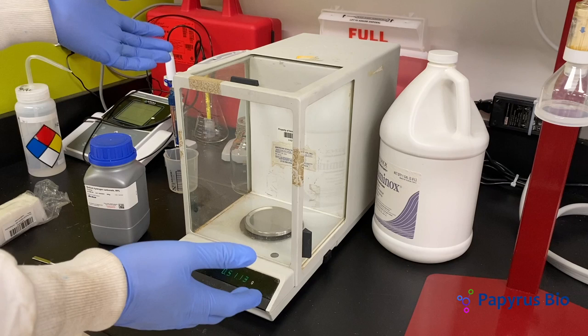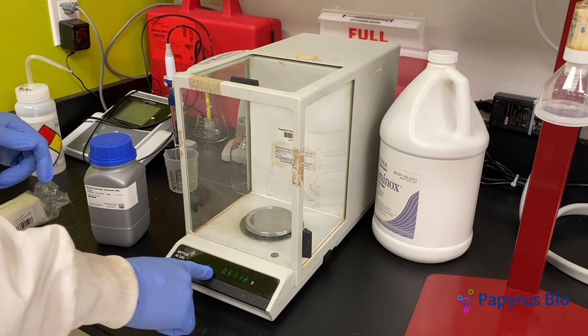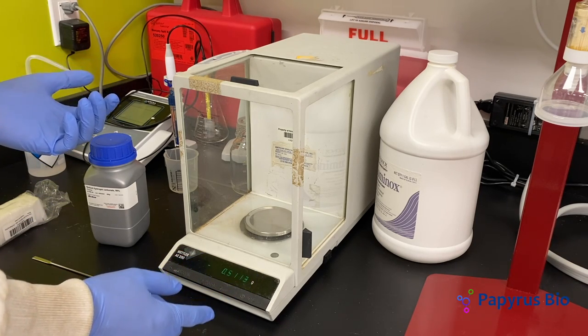This is a weighing balance, or an analytical balance. This highly sensitive lab equipment is used to accurately measure the mass of samples. It is accurate as far as milligrams. Using this instrument is simple, with a few things to keep in mind.